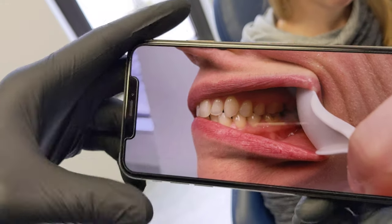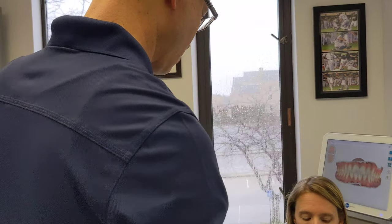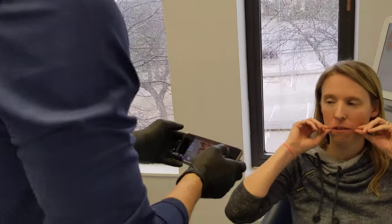So now we have our three biting-down pictures. We want to do two more: one of the top of the mouth — basically the roof of your mouth and your top teeth — and one of the bottom teeth. These are obviously going to be open as wide as you can. Let's try these now.